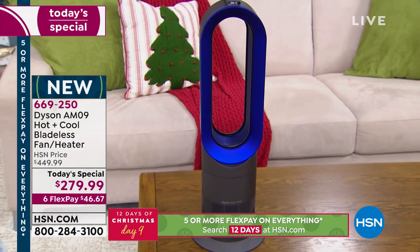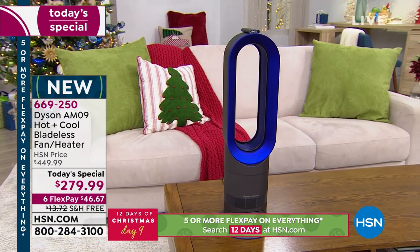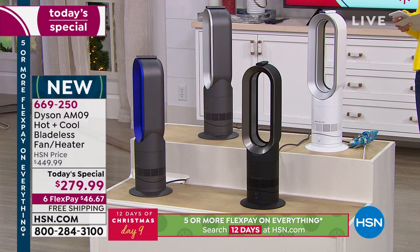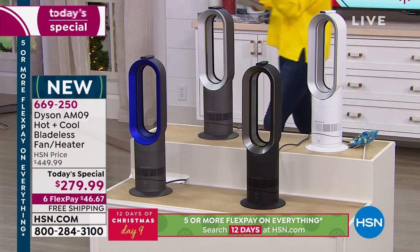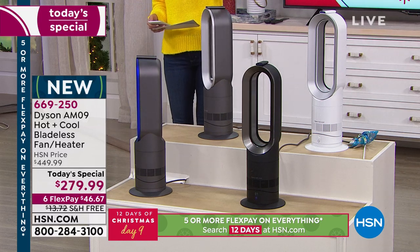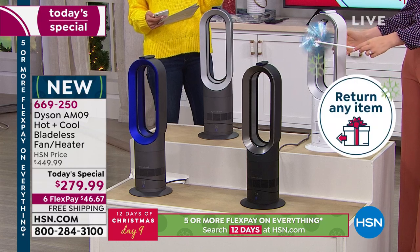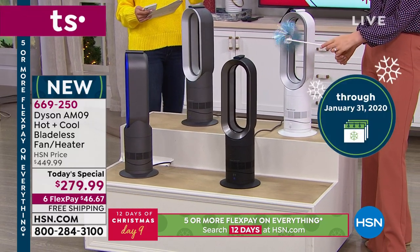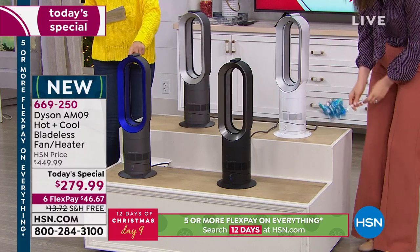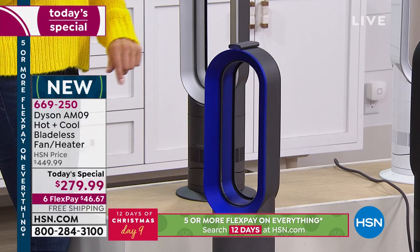Last look at the blue — just tuning in, let me give you quantity updates. Over 8,000 units have been ordered today. We're down to four colors so it's time to get serious and make a decision. Flex pay gives you six interest-free monthly payments. Extended holiday returns mean you have until the end of January to try it — if it's not everything we say it is, you get a full money-back guarantee. The blue has about 100 left — industrial gray outside with a brilliant electric Dyson blue inside. Black and white are also still available.